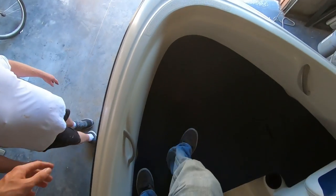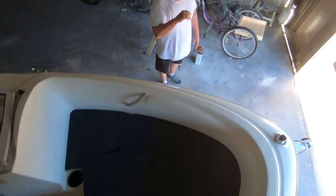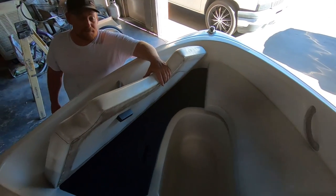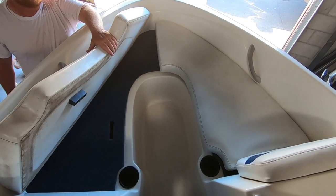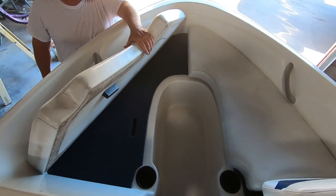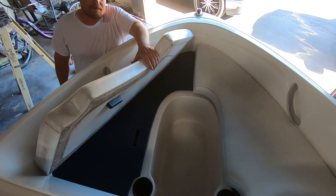Nice and tight and firm and good. Way better than I would have done by myself, so thanks, Nate. Still got the compartments under there — it's so easy to just pull it up real quick and have access. I didn't want to mess with the integrity of the deck and put latches and hatches in there. Still got access to the cup holders too, so that's important.